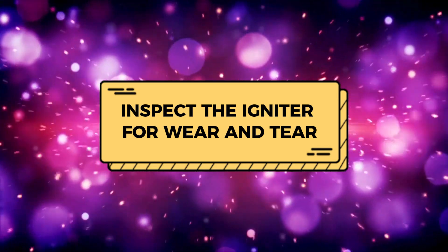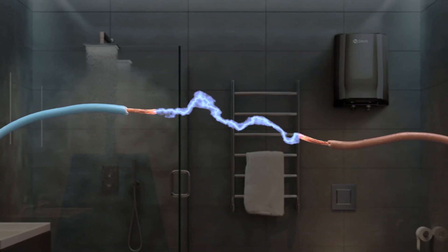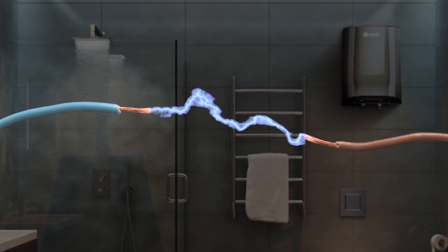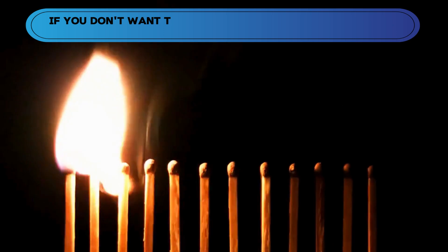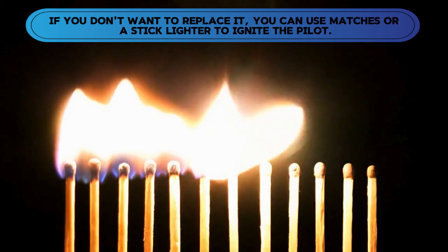Now let's look at the best solutions you can apply to fix the A.O. Smith water heater igniter not working. Inspect the igniter for wear and tear. Press the igniter button to see if a spark is produced. If there is no spark and you have used the unit for a long time, it may be time to replace it. If you don't want to replace it, you can use matches or a stick lighter to ignite the pilot.